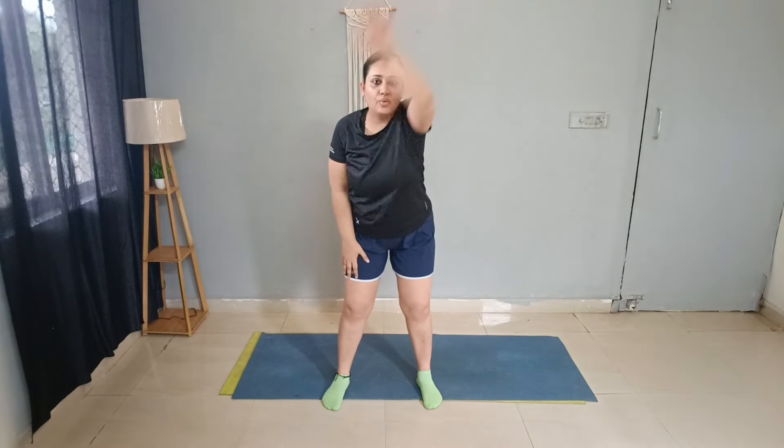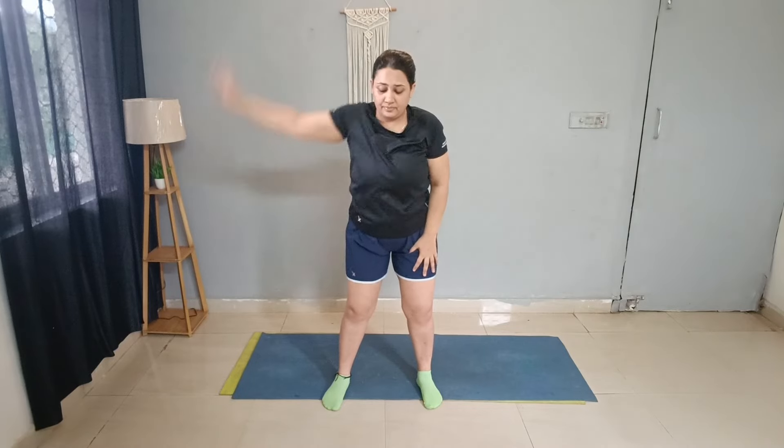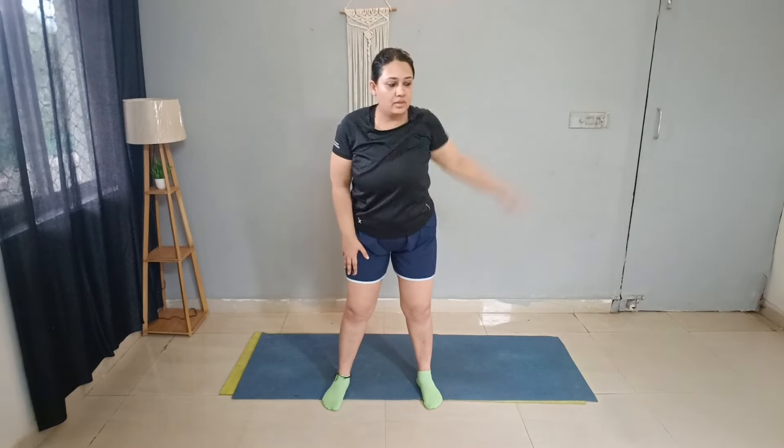Next: bend and roll. Touch your thigh like this. 20 repetitions — don't do these exercises too fast. Good.